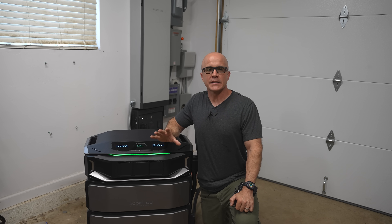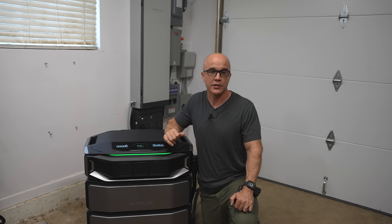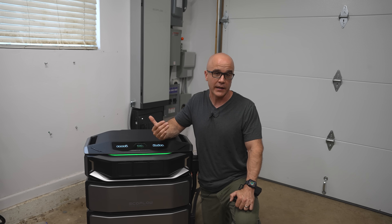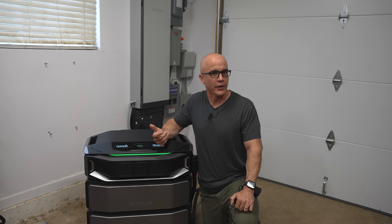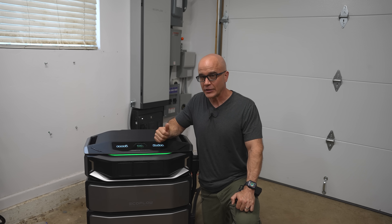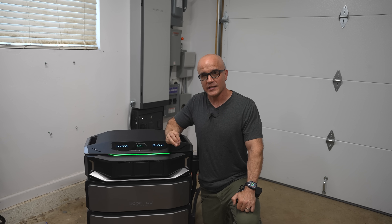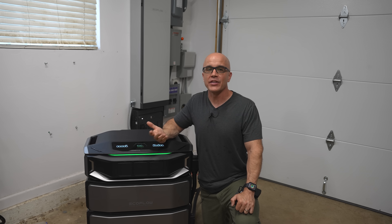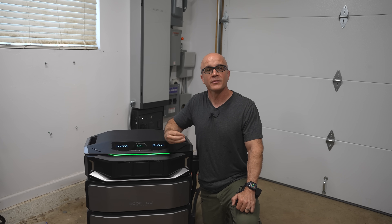Final thoughts. Yes, the EcoFlow Delta Pro Ultra X and Smart Home Panel 3 are expensive. However, for those who require reliable whole-home power — whether for prepping and self-sufficiency, storm protection, or long-term grid cost savings — this is one of the most versatile and forward-thinking systems I've seen. This is where EcoFlow truly stands out: its intelligence. As long as you understand you're not generating power for net metering and you want a setup you can take with you if you move, for whole-home backup this is a great option. EcoFlow continues to innovate. I've tested their gear for years and they've consistently proven reliable and forward-thinking. At the end of the day, it's about keeping your power, using it when it benefits you most, and knowing your home is ready for whatever may come.